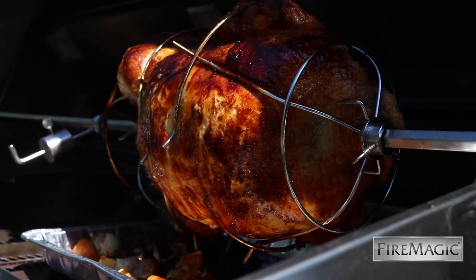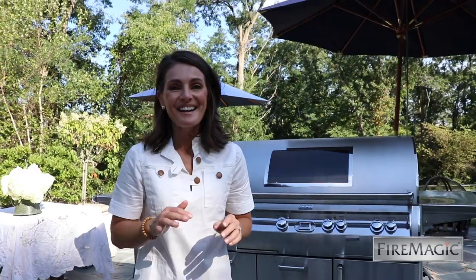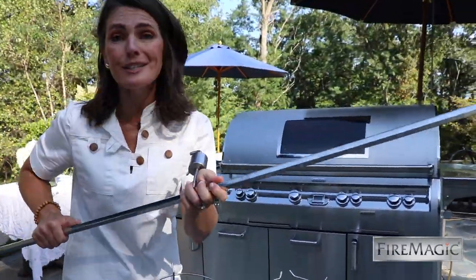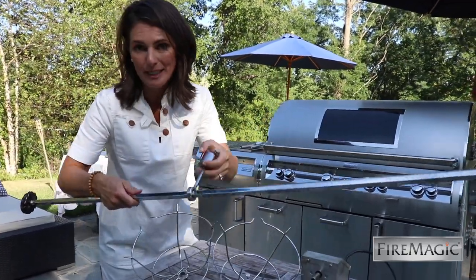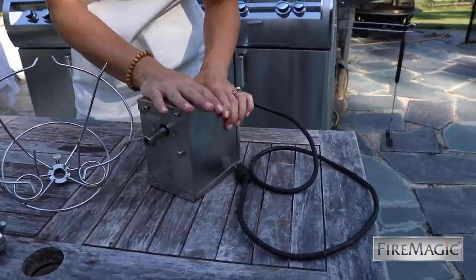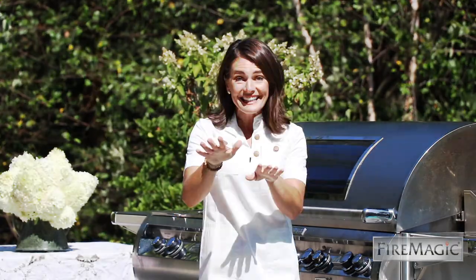Here's what we have for the rotisserie kit: a 5/8 inch hex stainless steel rod with a counterbalance — we're going to adjust this, customized to our protein once we get it loaded. Here's the high-torque motor; this can turn up to 75 pounds and it plugs right into your grill.